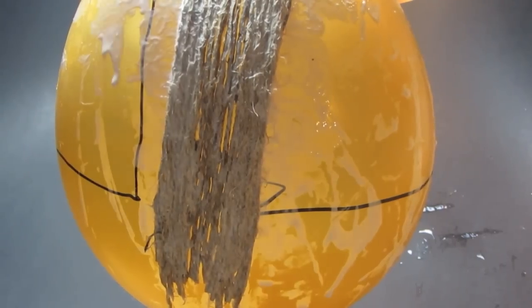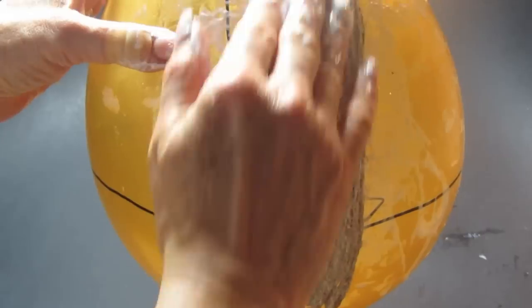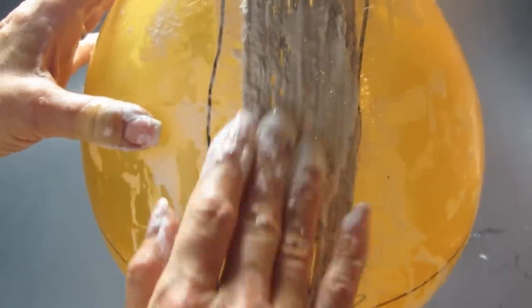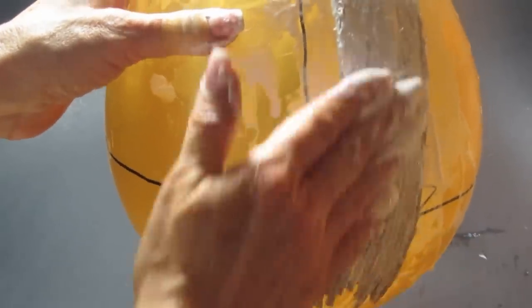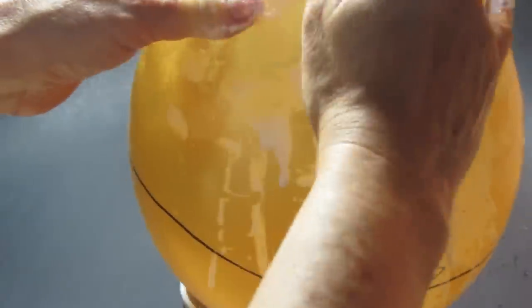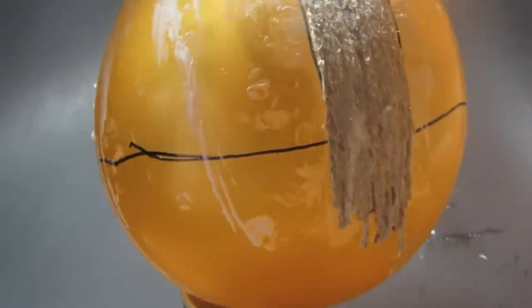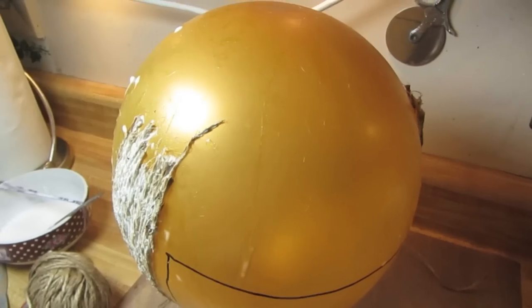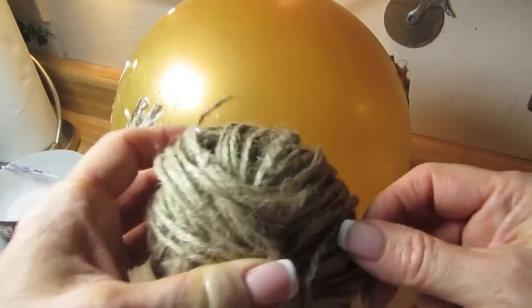I did not stay in the lines, which is pretty typical for me — you should try to stay in the lines on this. I'm taking more Mod Podge and smoothing it over the whole section. When I was done, I put this aside for about 30 minutes to let it set, then tipped the balloon upside down, because now I wanted to work on the basket portion, which would be this bottom half.